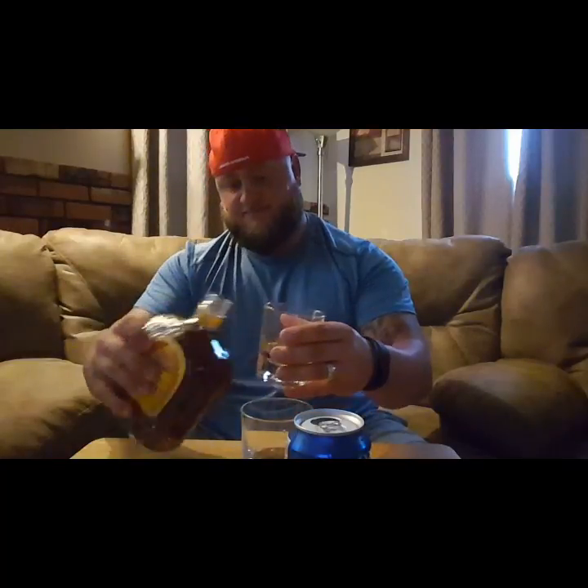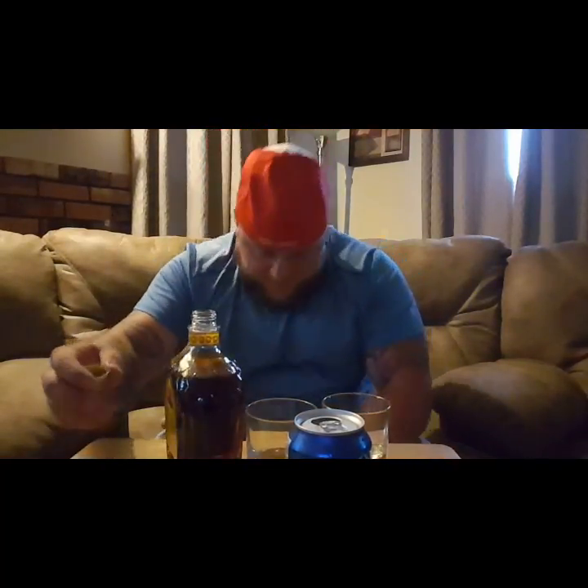Let's see what it's all about. As you can tell I poured two glasses — my beautiful wife over here is gonna sample it with me. She's just a little camera shy, behind the camera. It smells like honey Crown — you know, Crown has its own distinct smell.